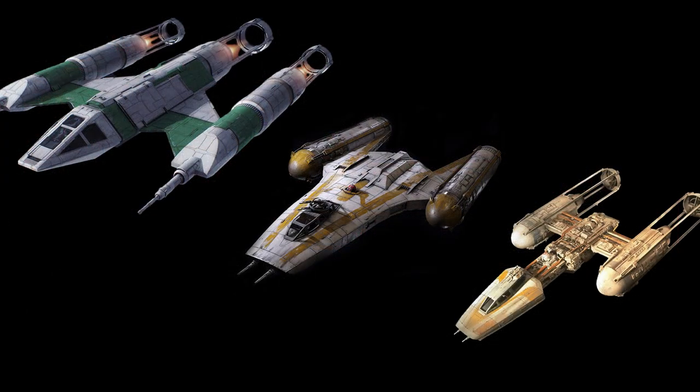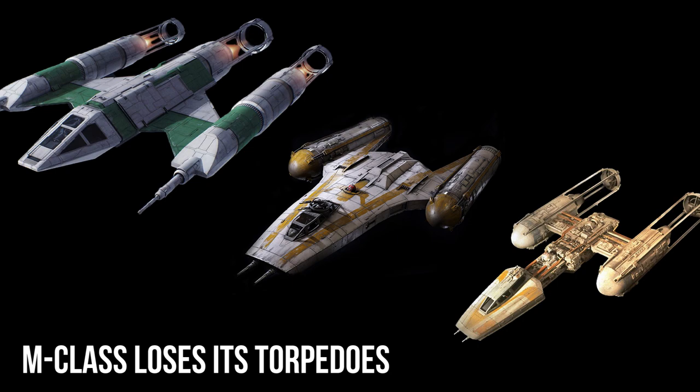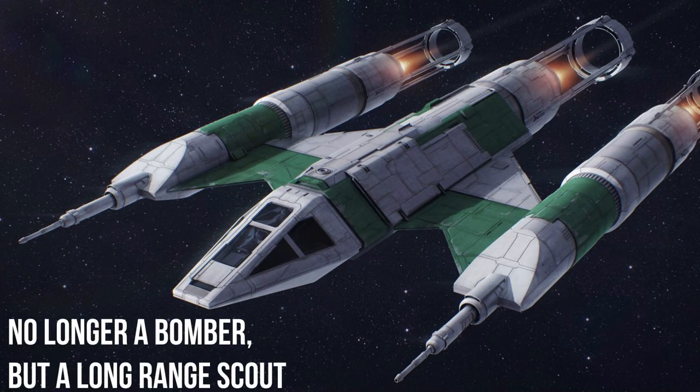You can also see how the Clone Wars-era Y-Wing, the BTL-B, was also more bulked out than the Rebels variant. The M-Class just goes even further, thinning out these areas even more, which did result in a loss of torpedoes. That may sound like heresy, but the laser cannons and engines were made much more powerful, and this ship's role was changed to a long-range scout ship, no longer intended to be a bomber.